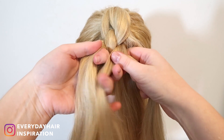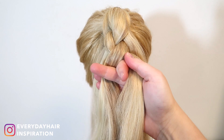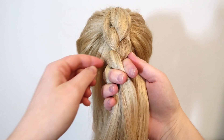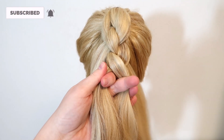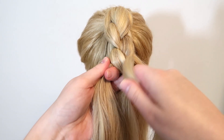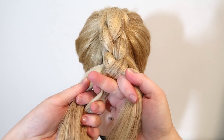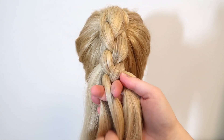With your right hand grab behind the two strands, grab the outer left section, and bring it to the front and cross it over into the middle. Hold the two middle strands in your right hand and let go of the outer left strand. Then with your left hand grab behind the two strands, grab the outer right section, and bring it to the front and cross it over into the middle. Hold the two middle strands in your left hand and let go of the outer right strand, then with your right hand grab the outer left section from behind and bring it to the front and cross it over into the middle.